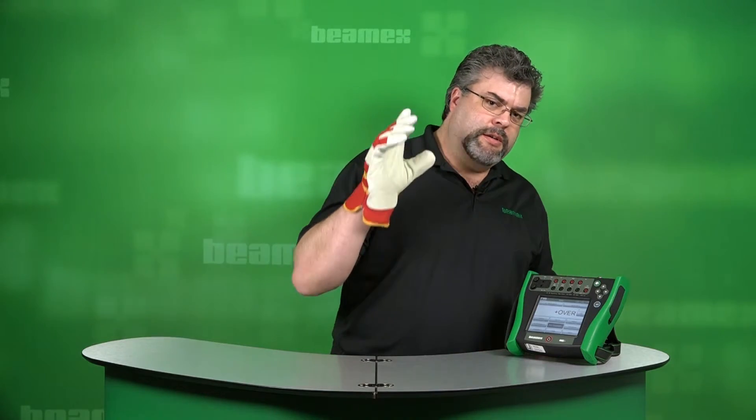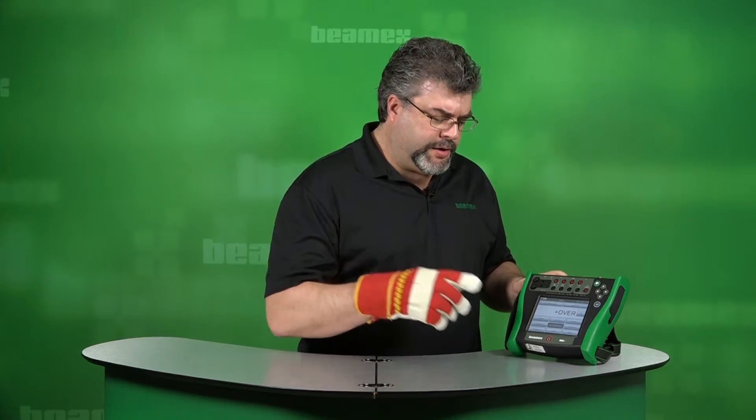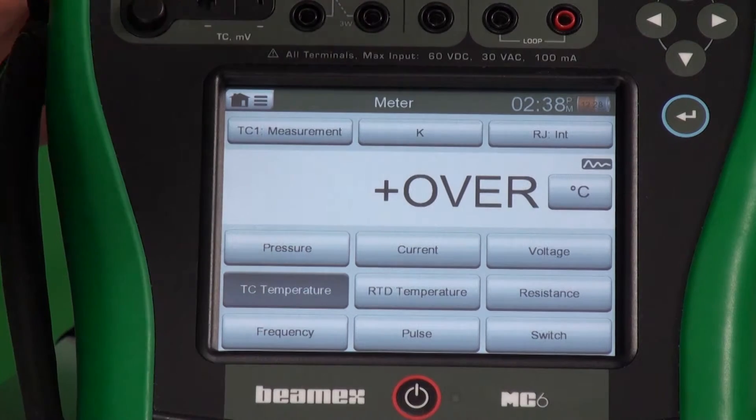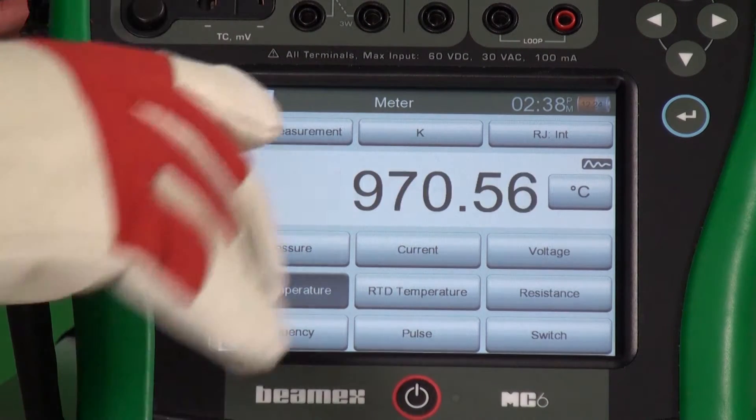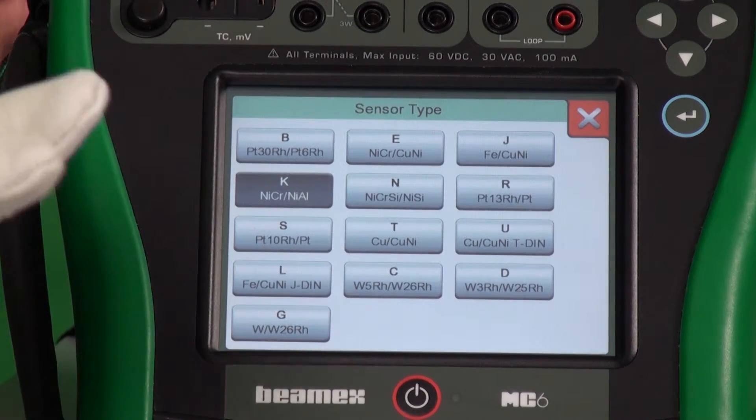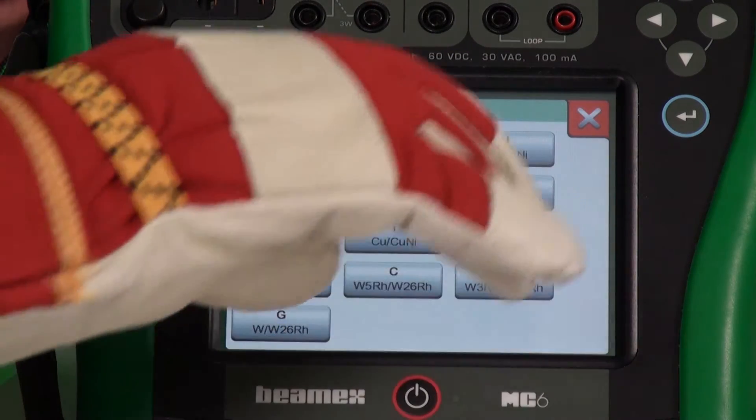Just press it and you're good. Maybe you're using this out in the cold. In the cold, you generally wear gloves to keep your hands warm, so we've kept that in the design as well. So you can simply press on the screen with your gloved hand. In this case, I'm measuring thermocouple. Let me pick a different thermocouple. I'm in type K now, I'll pick type J. You just touch it.